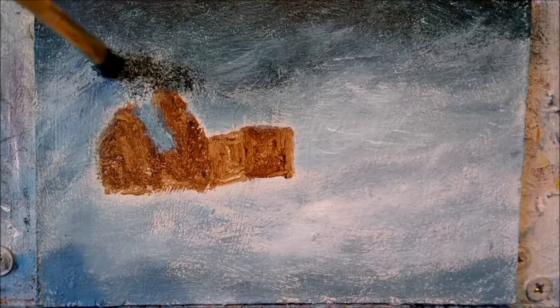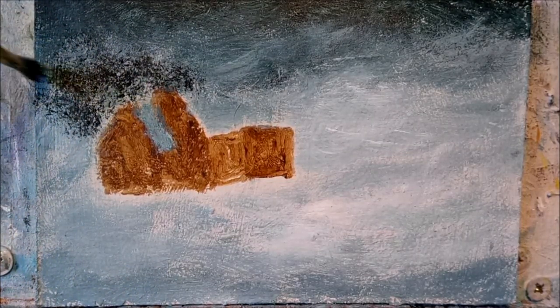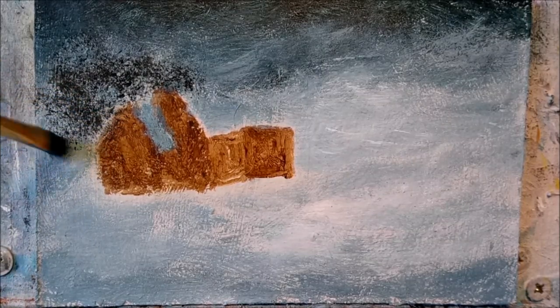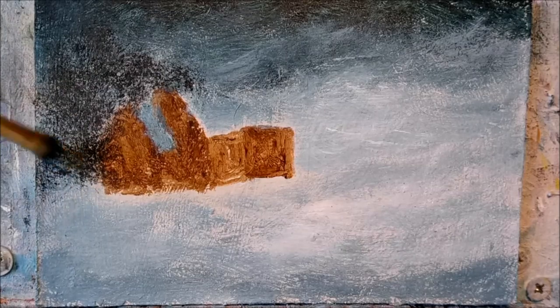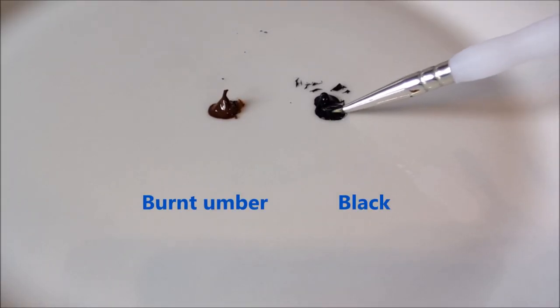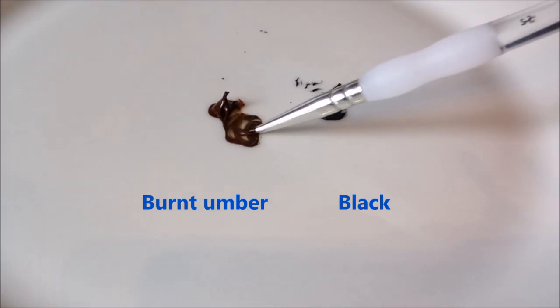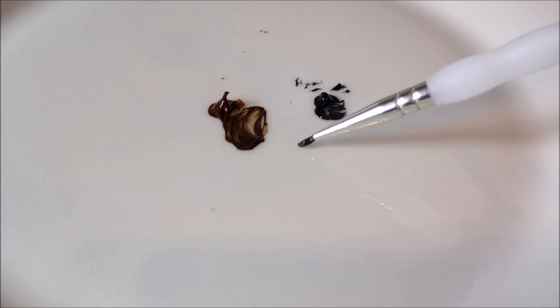Just tap, tap, tap your way around the back of the cottage, making it nice and dark there. Time to do a bit of outlining now — mix up a nice dark brown, and outlining will help to define the cottage a bit more.